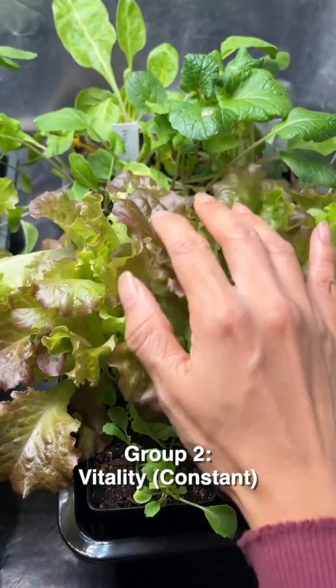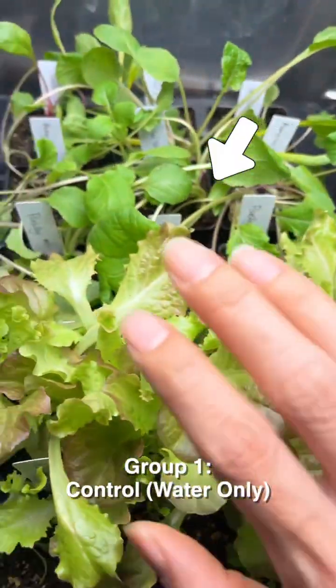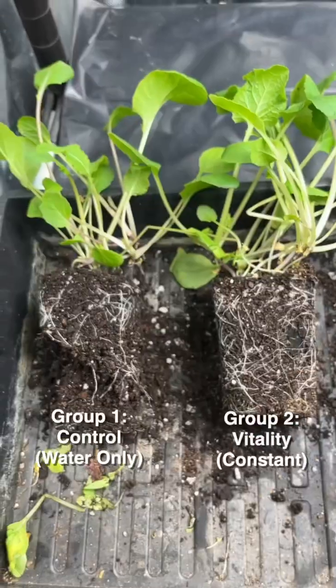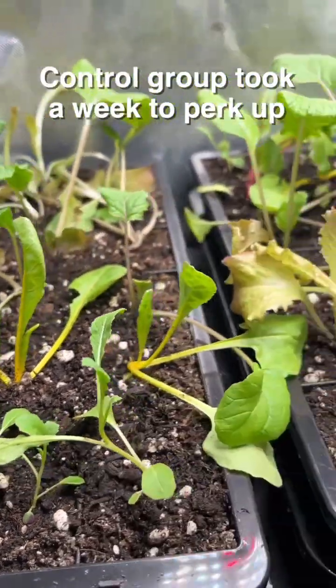Look how strong group two is growing — a lot denser and much stronger plants. The control group plants are so much floppier. Here the two are removed out of the pots — the roots from the control group are barely holding the soil together. When they got big enough to transplant, I moved them into a wicking system.